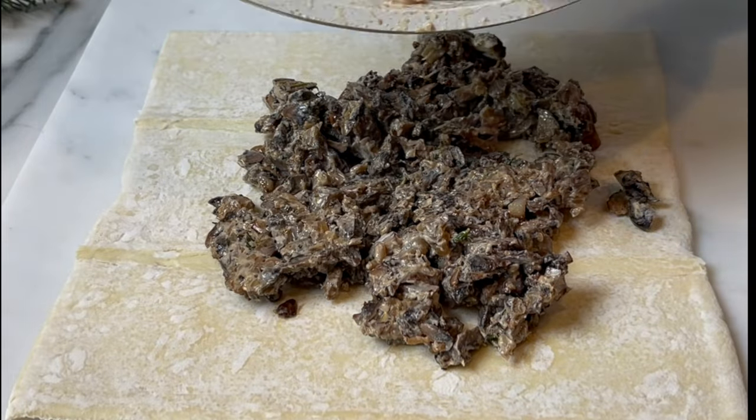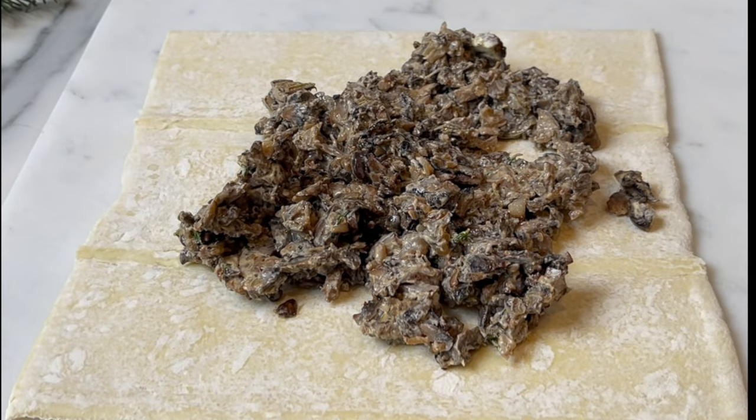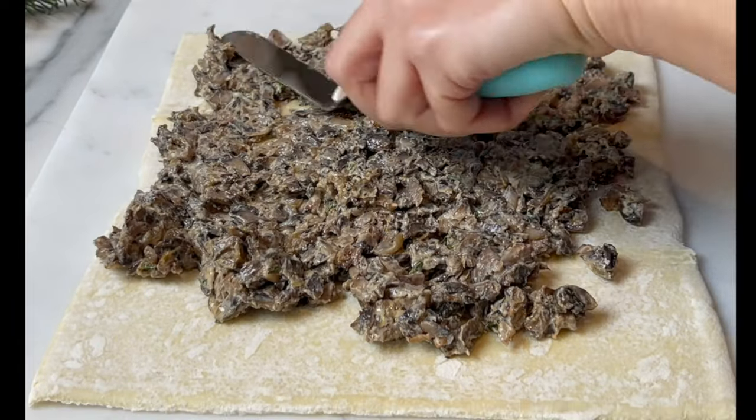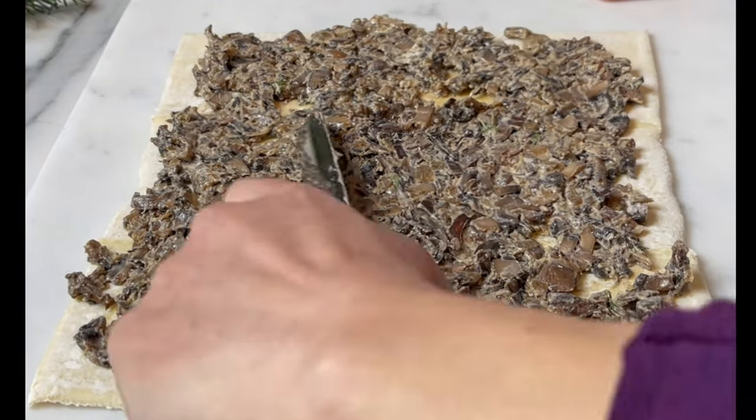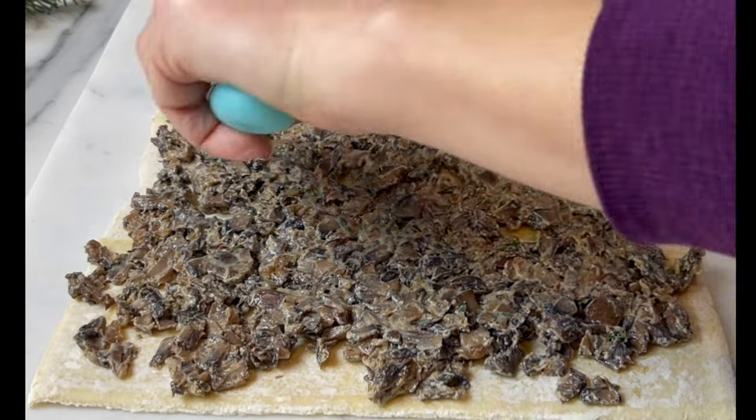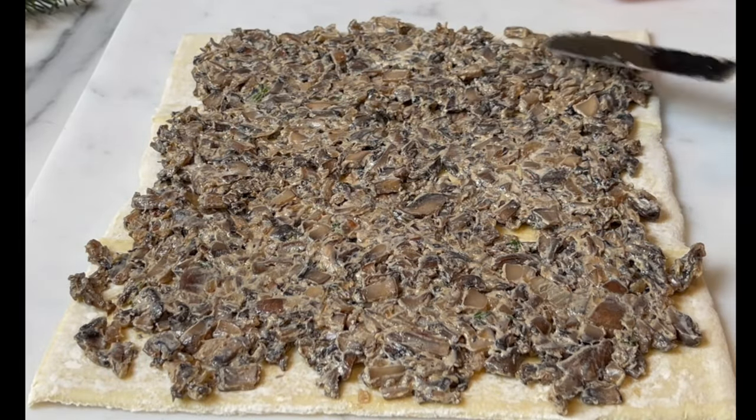The filling has to cool down completely before you add it. Spread evenly — I always leave all the amounts and ingredients in the description box below, so check it out.